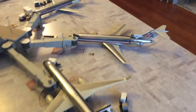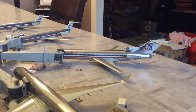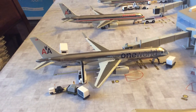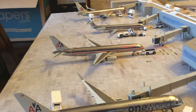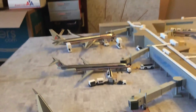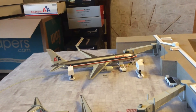One of my top three favorites among all my models is my Gemini 200 727-200 series parked at gate 30. My two American Airlines 757-200s are here as well — the first one is the One World livery, and the next one, which was a little hard to find, is the standard old-school polished 757-200 getting pushed back.